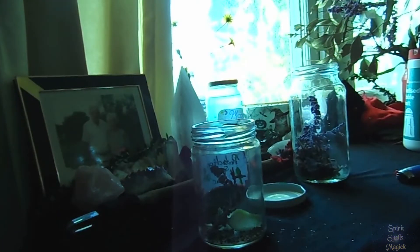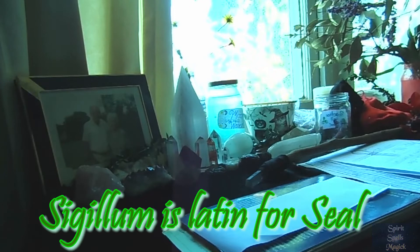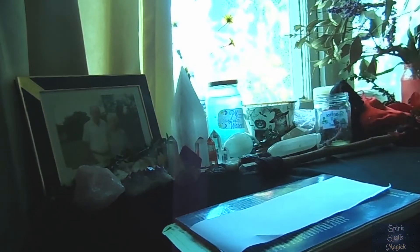On the spell jar we're going to add a sigil. Sigil comes from the Latin word sigillum, meaning seal, and that is basically what it's doing. You can use sigils for anything to seal your intent. Now we're looking at protection seals.